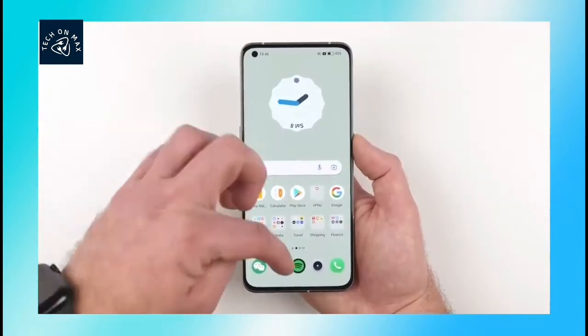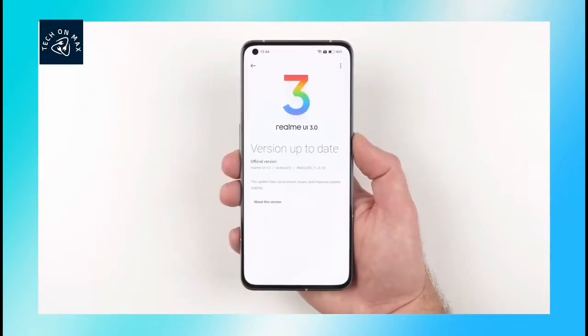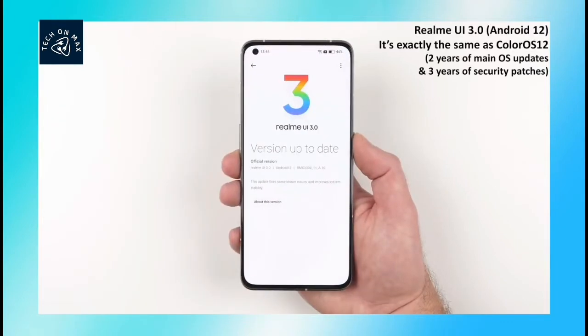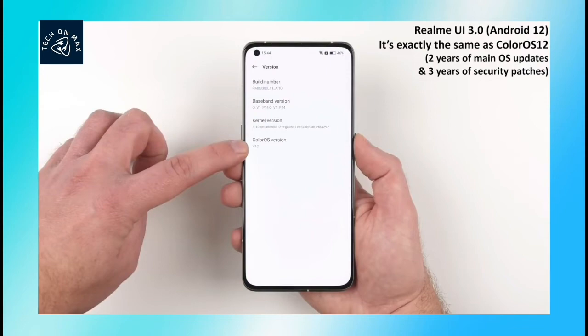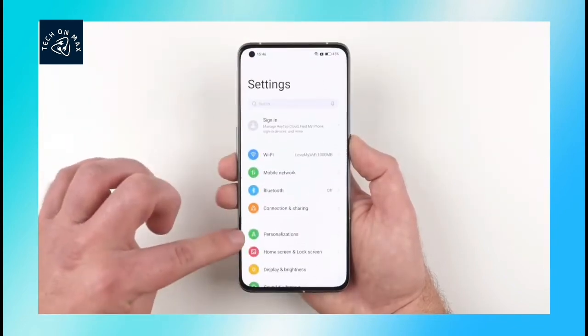This phone runs on Realme UI 3.0 and Android 12. It has 2 years of major OS updates and 3 years of security patch updates.